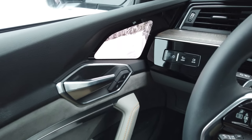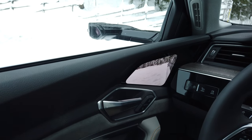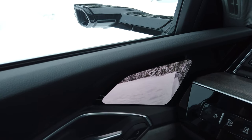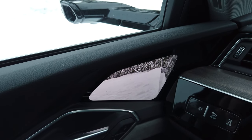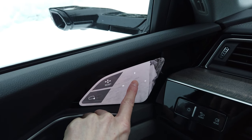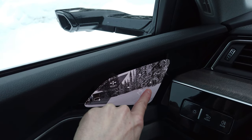Trying the e-tron in real winter conditions with virtual mirrors. You can actually adjust them quite easily.